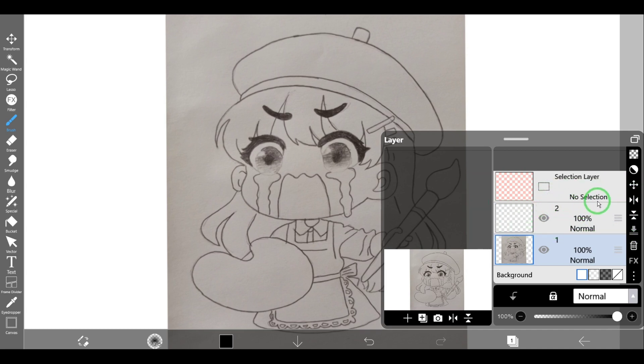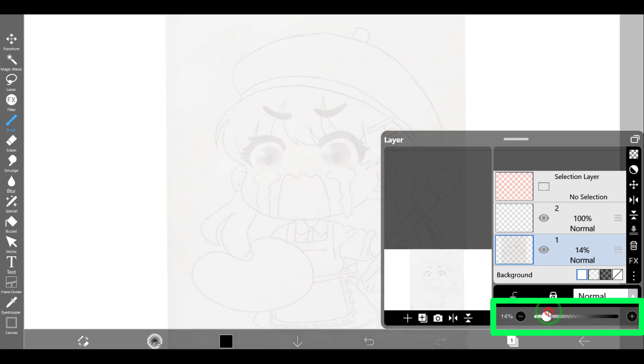If we import a sketch with dark strokes made by pen or something similar, it will be difficult to see the lines that we want to trace on top of them. In such a case, decreasing the opacity of the sketch layer will lighten the dark lines. Now we want to change the opacity of the sketch layer from 100 to 50.